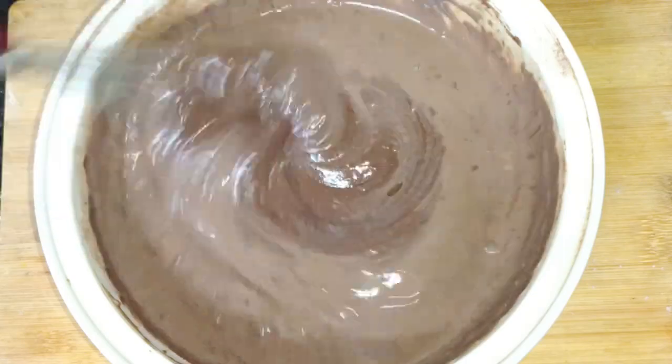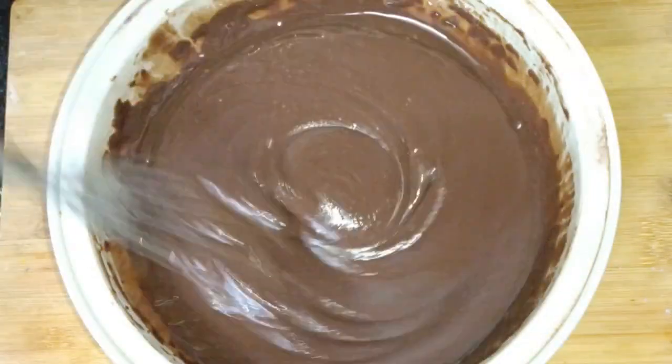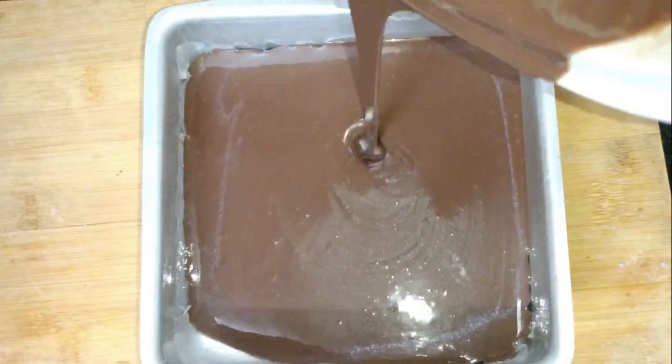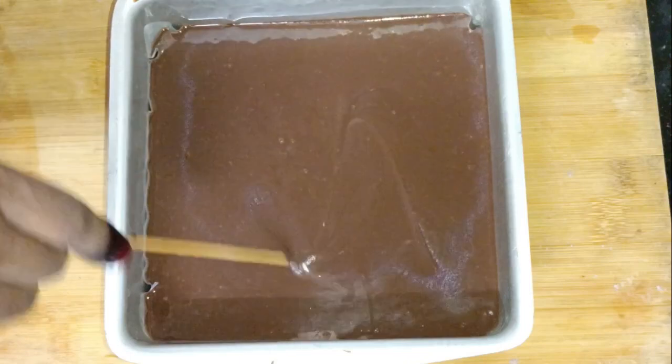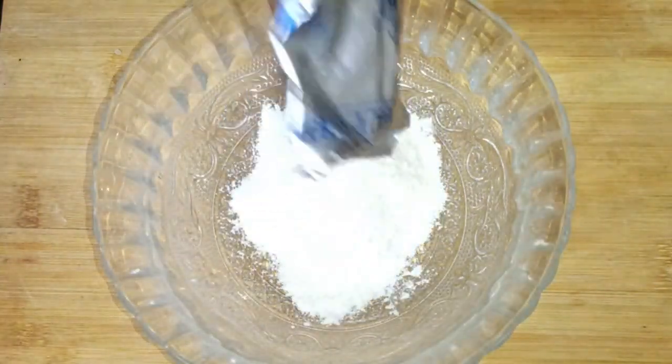If you don't want to use egg, you can adjust the batter accordingly. When the batter is ready, pour it into the tray. Tap the tray to remove any air bubbles. Then place it in the oven and bake for 25 to 30 minutes.